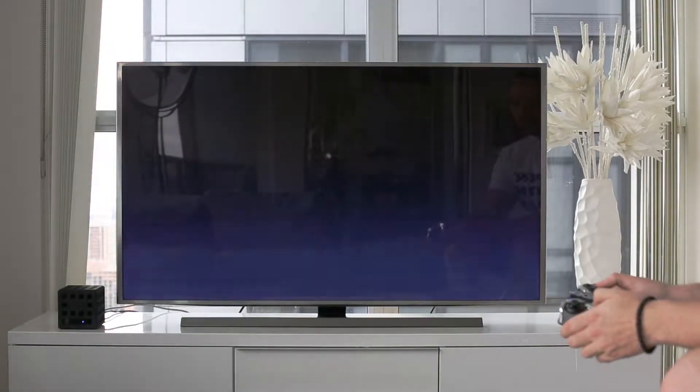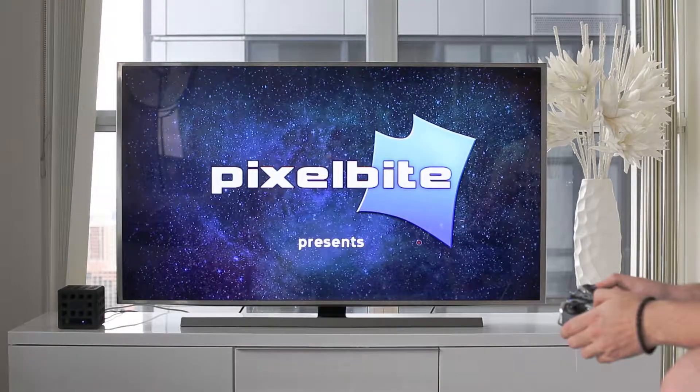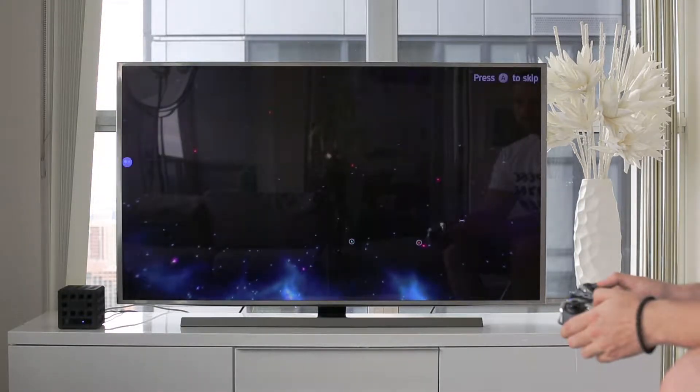Hey guys, it's Nick again. We're looking at Space Cowboys, an Android game. It's essentially a 3D game for Android on our Unibox device. It's taking a bit to load because it's a fairly large file — around 700 megs roughly.